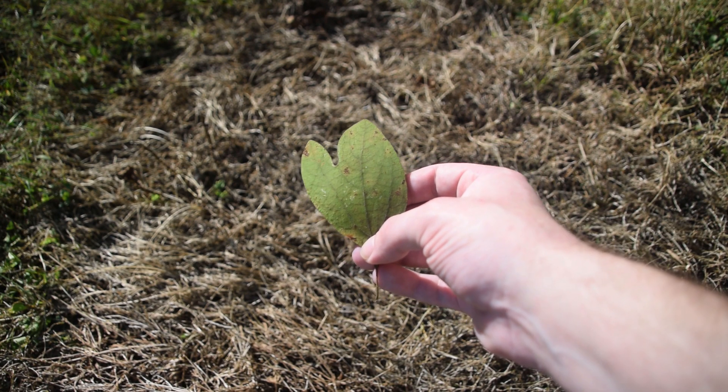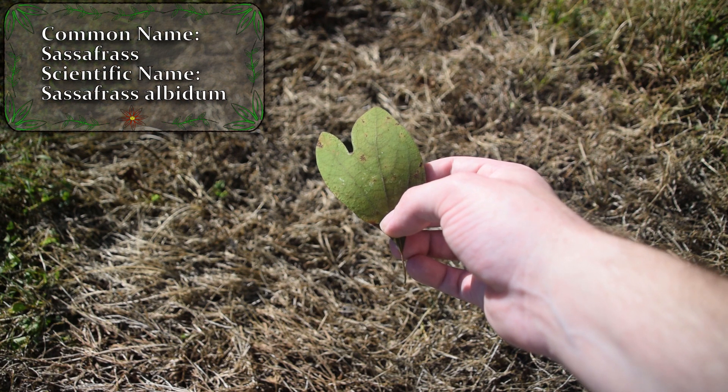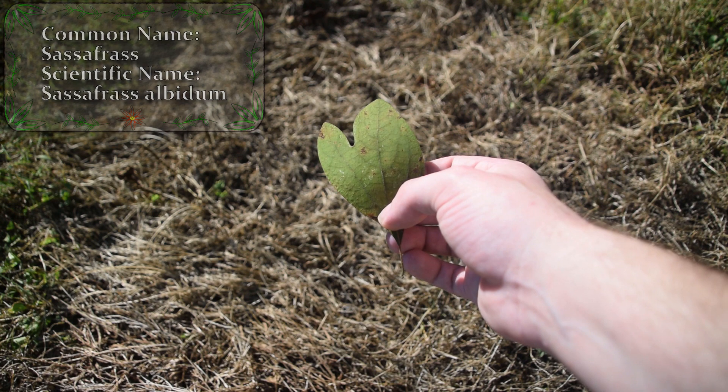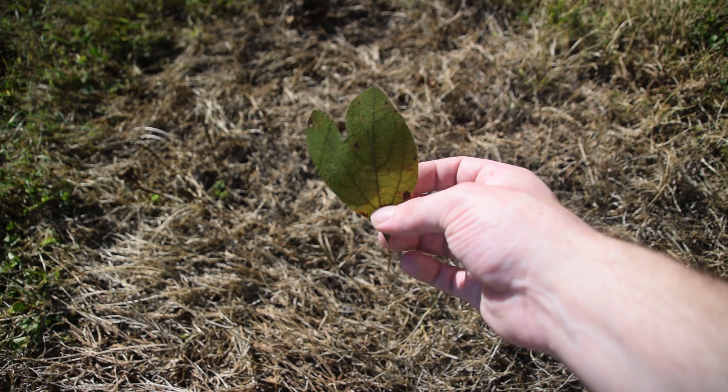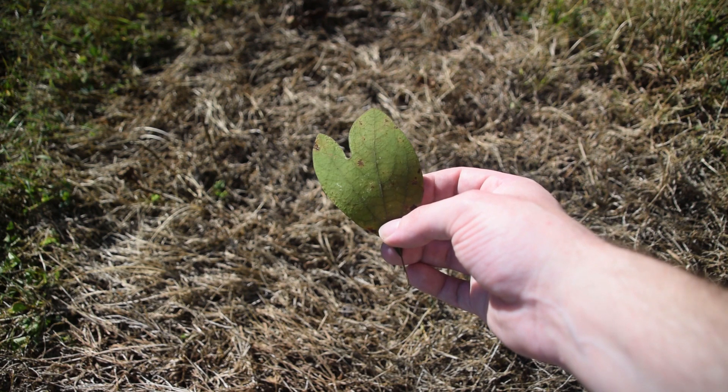The very first tree leaves we are going to be looking at today for identification is sassafras. Sassafras trees have three different types of leaves. This is one of the types of leaves that you're going to find, and this is what's called the mitten-shaped leaf of sassafras.